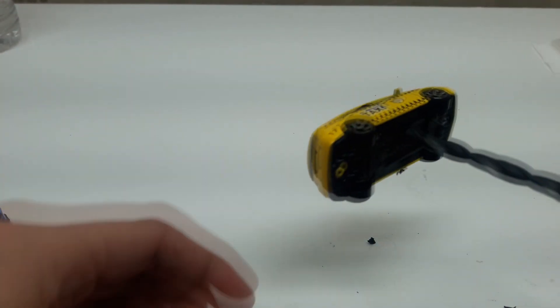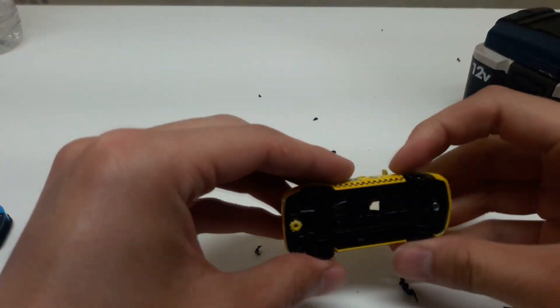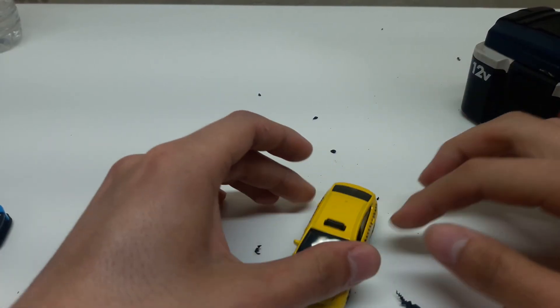And there we go. You want to give it a few spins just to make sure. Okay, there we go. Now that we have drilled it, we can safely tap it.